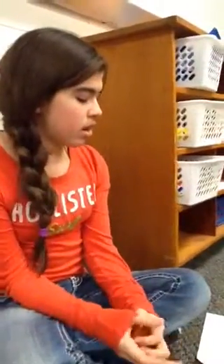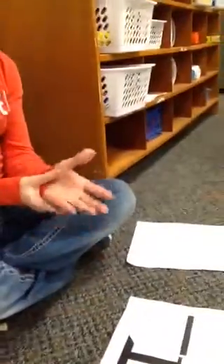My name is Cheyenne Graves, and I'm from Aurora Public Schools. I will be showing you how to do hands-on equations with pawns and cubes.